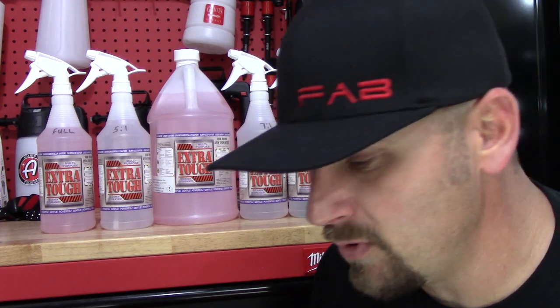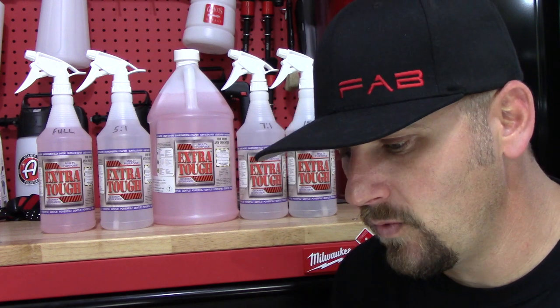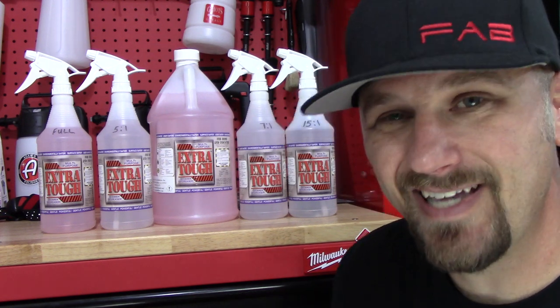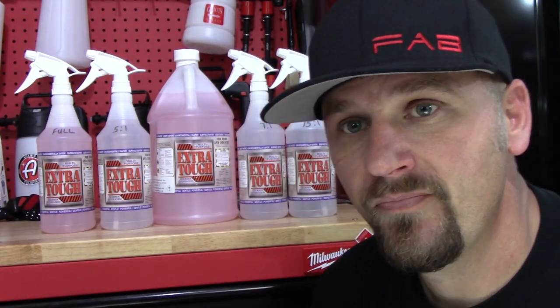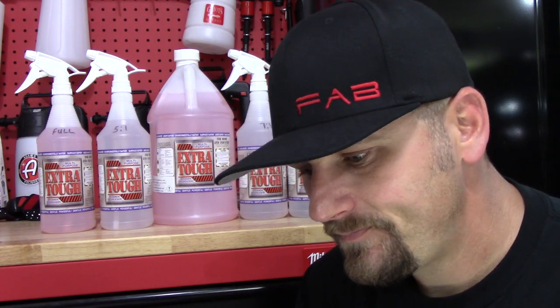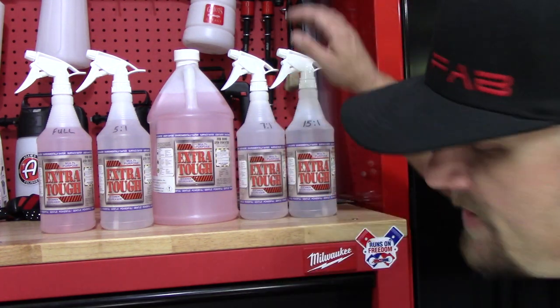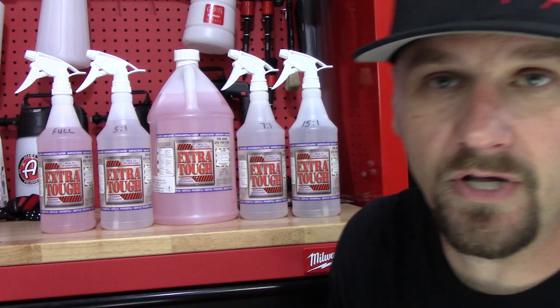One to one is wax and sealant removal. Two to one is tough grime and wax removal. Three to one is tough grime and heavier cleaning. Five to one is for tough dried-on bugs, engine, and tires — it cleans engine oil and transmission oil. Fifteen to one is upholstery stains, synthetic carpet, and pre-wash. And then 21 to one and 32 to one are general cleaning.